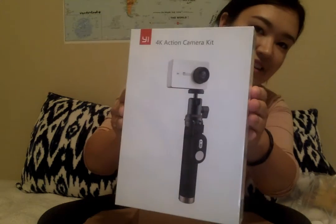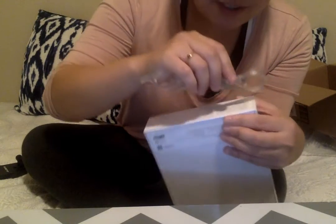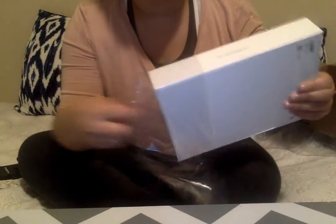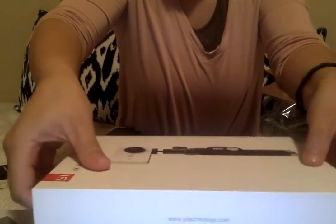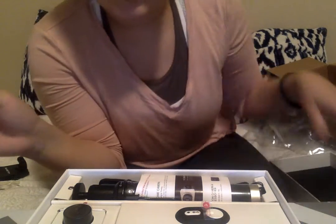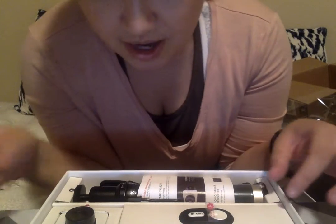Oh no, there's a Claire... nice packaging. I can't believe this is my first unboxing video, but where do I start? I'm struggling to open this.